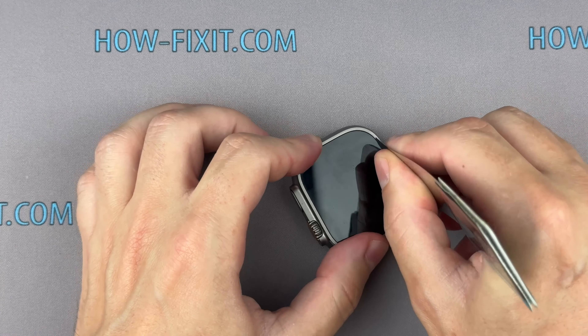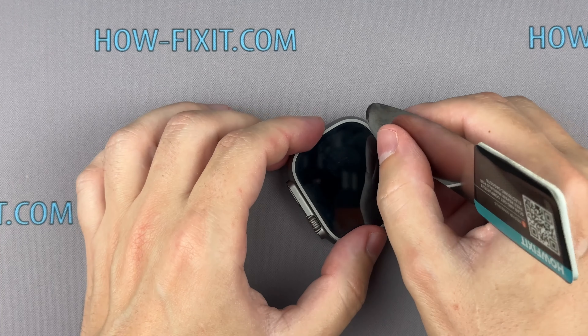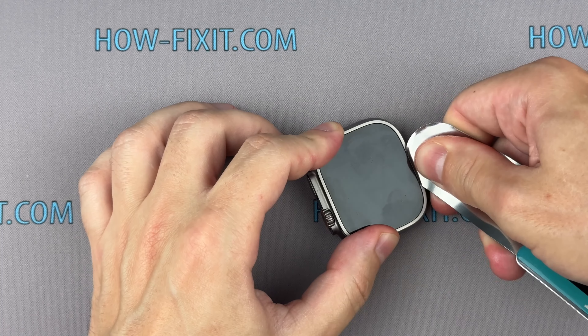Removing the screen on the Apple Watch Ultra is a challenge. Please be cautious during disassembly. Protect your fingers by keeping them clear of the tool's front end. Use a heavy glove, such as a leather or gardening glove, for added protection.